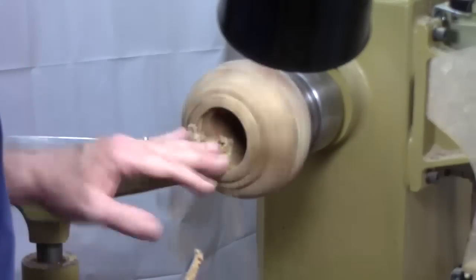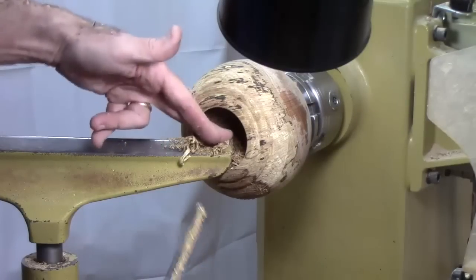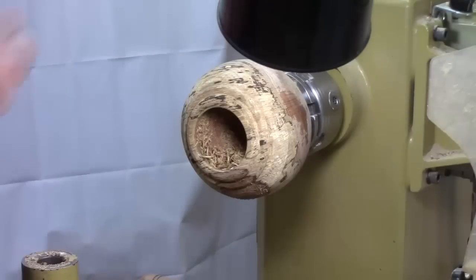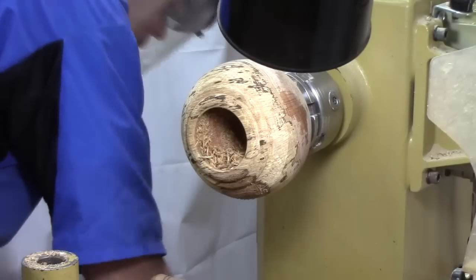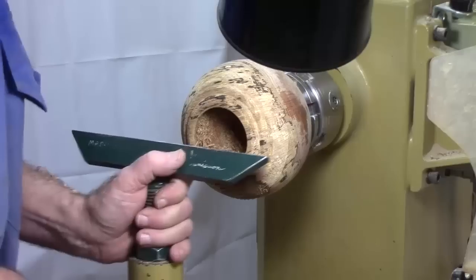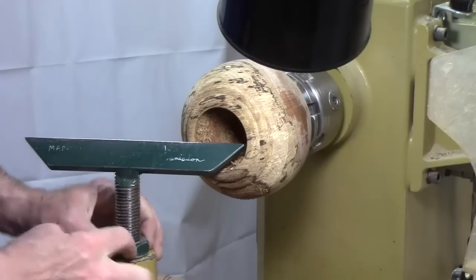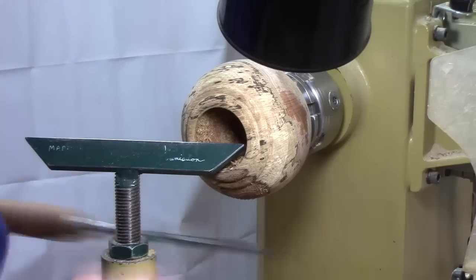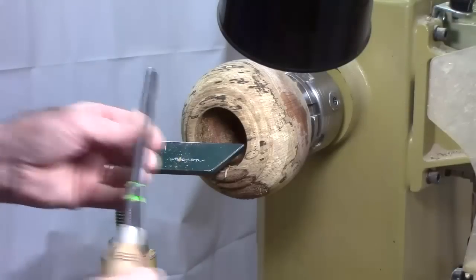Now, this tool rest is 14 inches. The problem is I'm working out here on the very end, so I'm going to switch tool rests. I'm going to use one I got from Lyle Jameson that's a little bit shorter — 9 inches — and it's also got a threaded post where I can dial it in. That's especially useful for hollowing, getting your hollowing tools right on center.